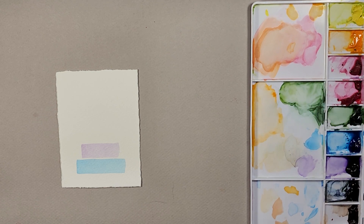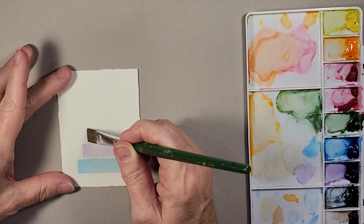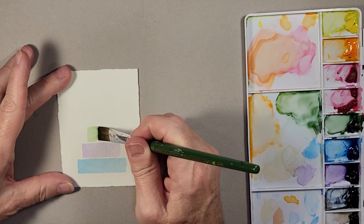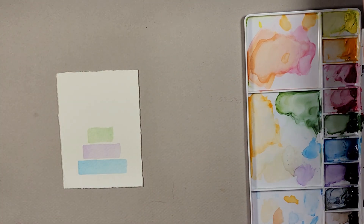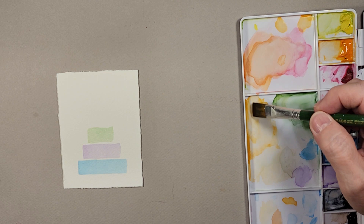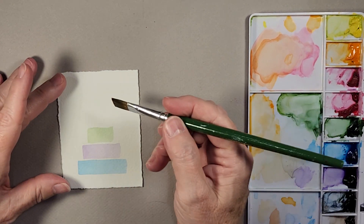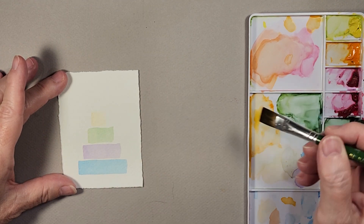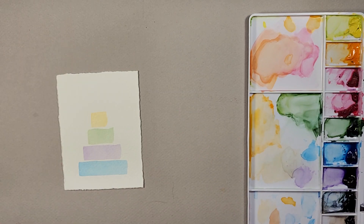Now for the next layer I'm going to do a green. I load my brush up with the green — this layer is set in just a little bit also — and I very carefully do not touch the layer below. Then for my top layer I'm going to use an orange, cadmium orange I believe is the name. For this one it's just a very short layer. I went just a little too light on that so I'm making it just a little darker. So I do have the four layers there.